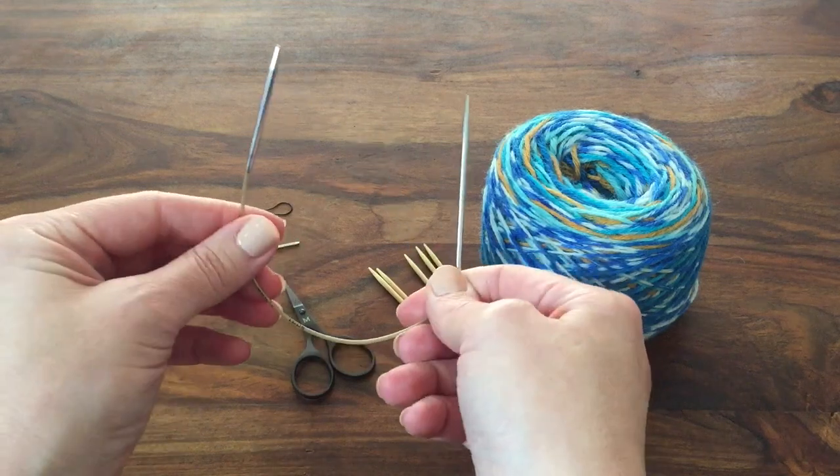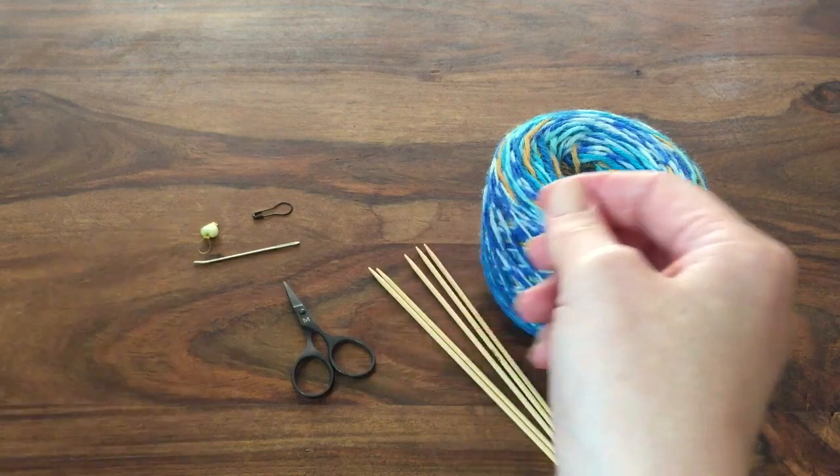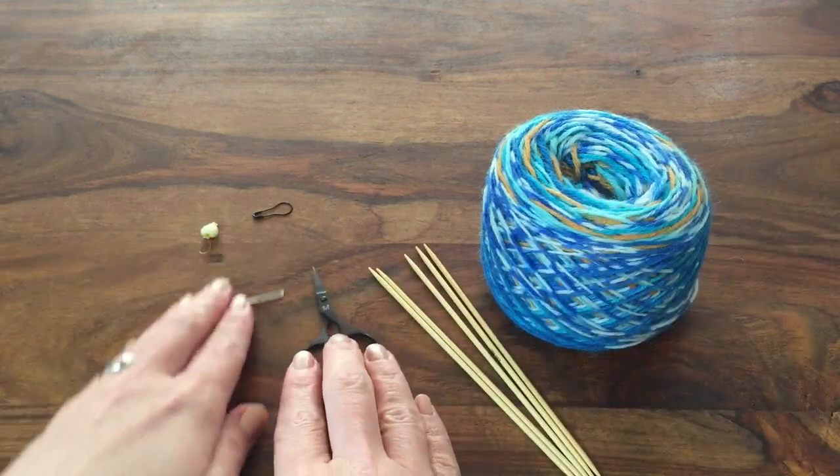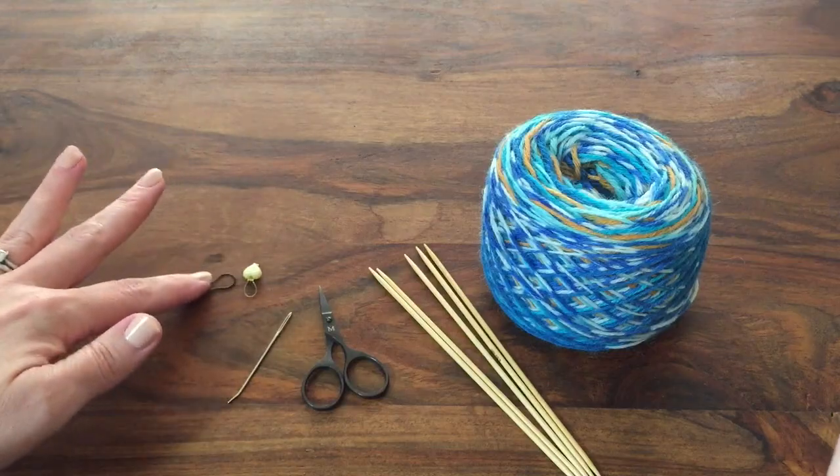Here I'm showing you the sock wonder and these are from Addi. I'll do a tutorial on how to use those later on. You also need standard things for a knitting project like scissors and a darning needle, and I use two stitch markers as well.